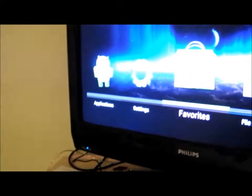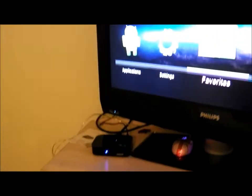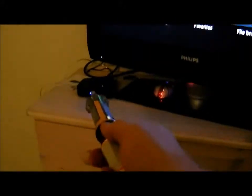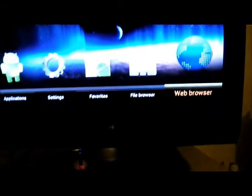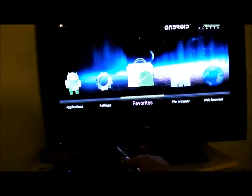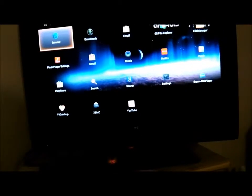Here we have a little Android set-top box — I'll put a link in the comments below. This is the interface, and this is the sonic screwdriver — this is how you can control it. Just doing flicks left and right, push it in to select applications. There are the applications.